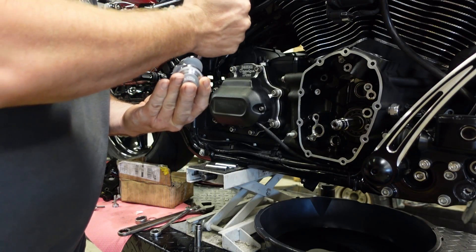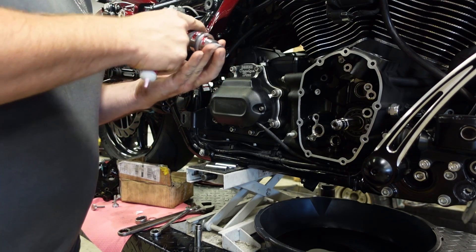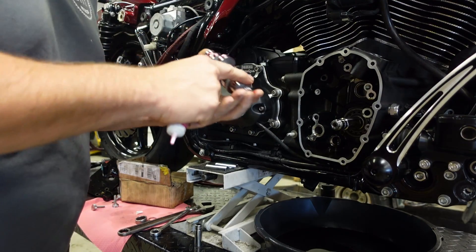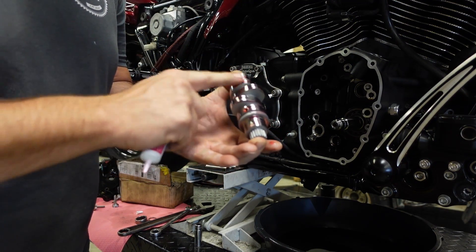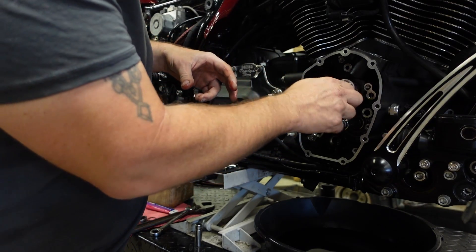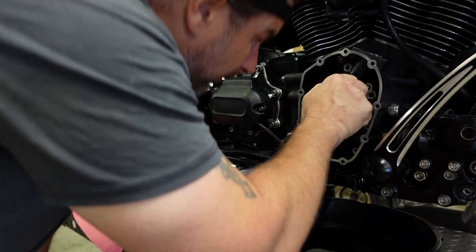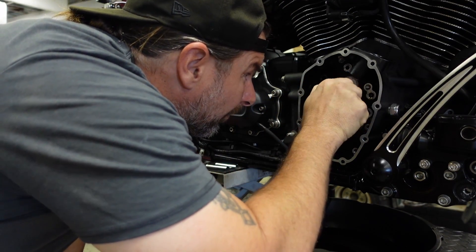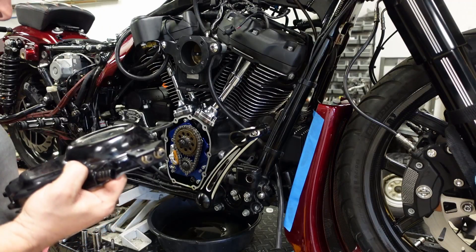I have quite a few videos showing how to install a cam in a Harley Milwaukee 8. This is the Dragos Bike Works cam — it's kind of a custom grind that they offer. I'm moving it up, sticking it in, and we're gonna jump back into installing the turbo. Like I said, I have plenty of videos showing how to install a cam — I just want to kind of show you what the whole point of this job was.